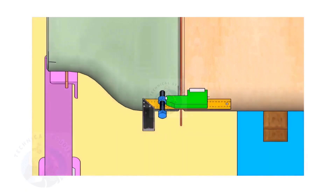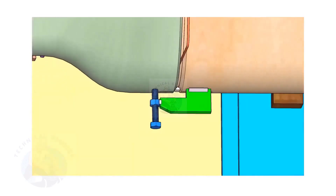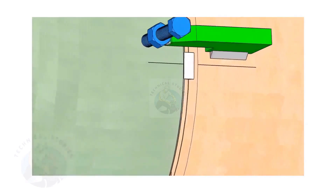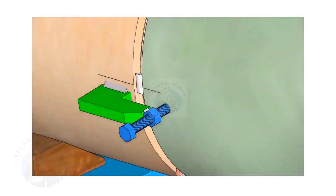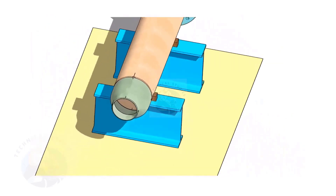Correct the straightness of the joint on both sides. If required, remove the gap rod. Tack weld on both sides. Thank you for watching.